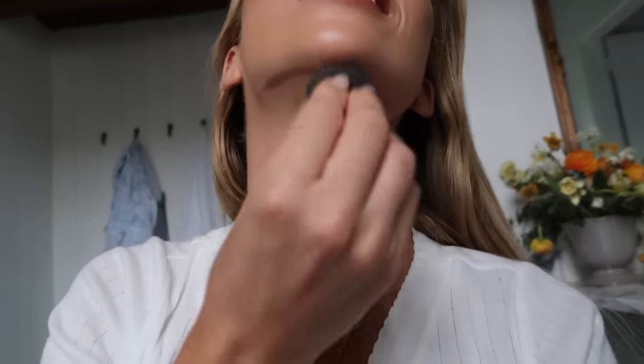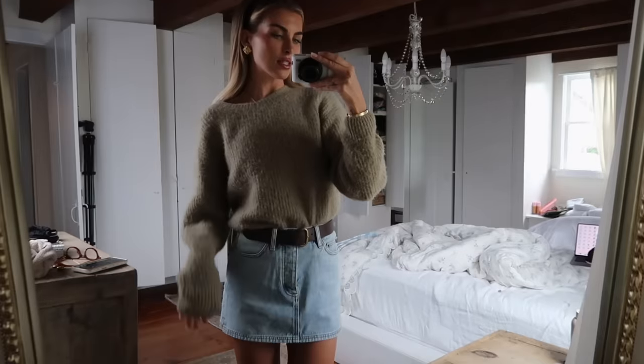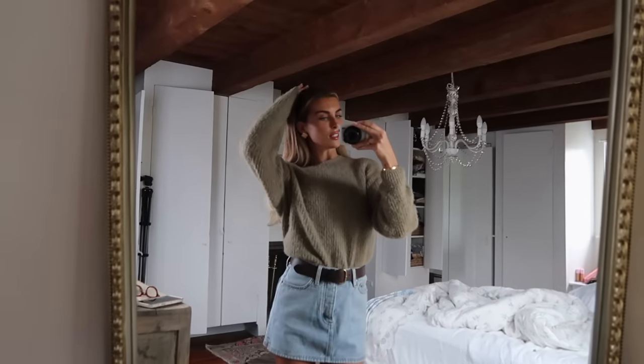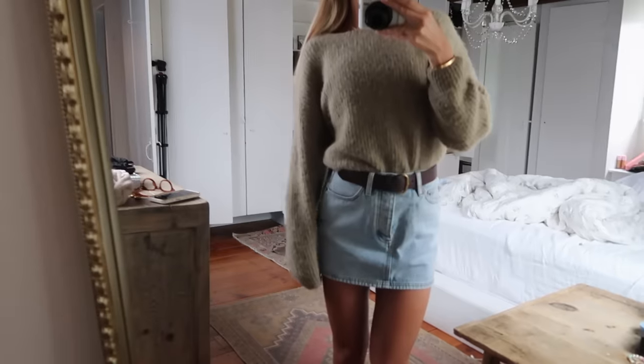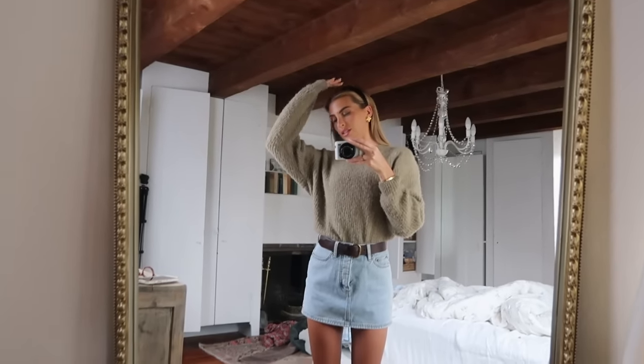I forgot to blend my neck — oops. I'm wearing this still here: denim skirt, Carhartt belt, American vintage sweater. So I'm just going to film the ad that I have to do and then I will touch base with you guys. I also need to figure out what I'm making for dinner tonight.